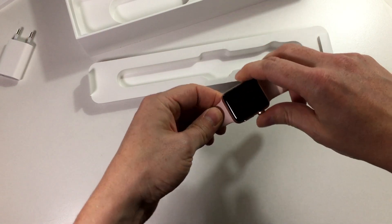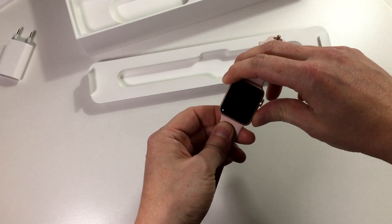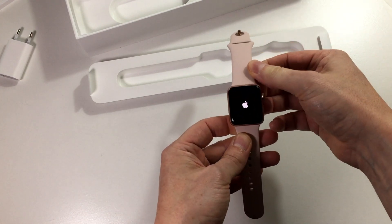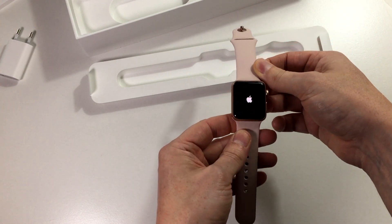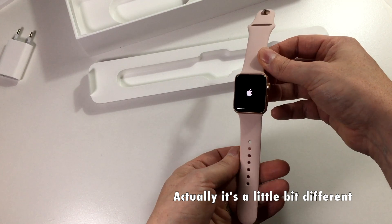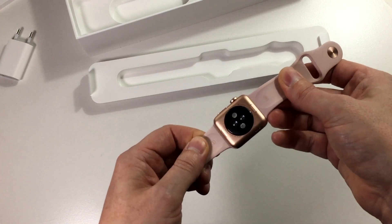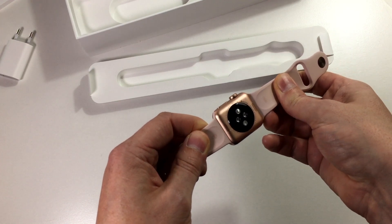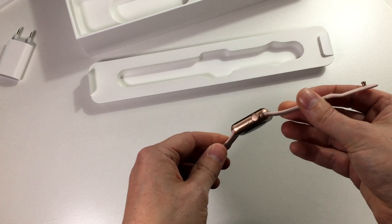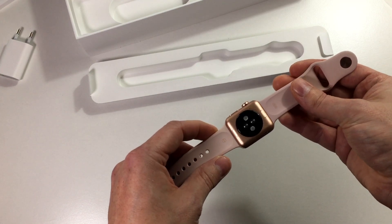Let's turn it on for the first time. Wrong button — let's try this one. There we have the Apple logo. The experience should be the same as with the Series 2 when you set it up. Looking around the watch, we can see at the bottom that it's the Series 3, and it's the GPS one. Here in Iceland we don't get the cellular watch, at least not yet — Apple hasn't made deals with the phone companies here yet. So it's still booting up.